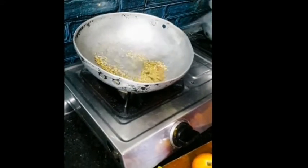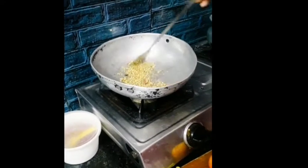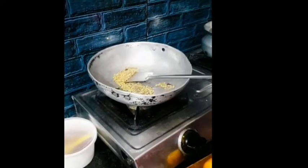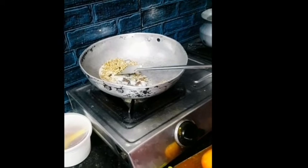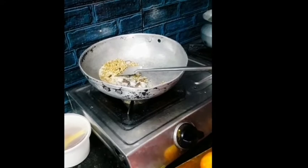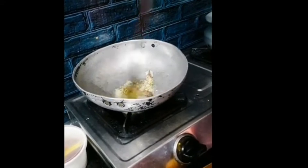I will make this masala paste. We will prepare the masala for the first time. We will heat the masala, so let's put this masala in the pan and make it thick and cut the tomatoes.